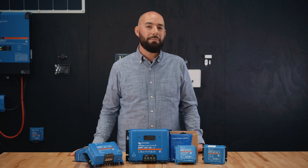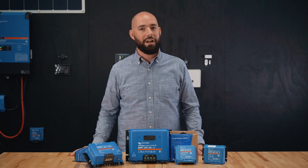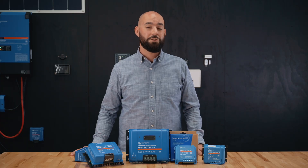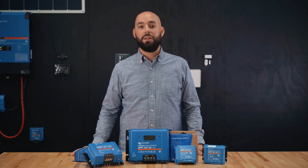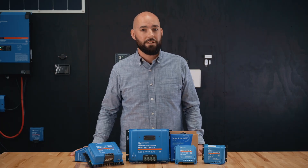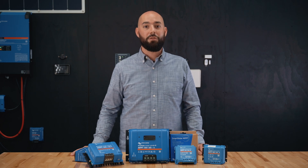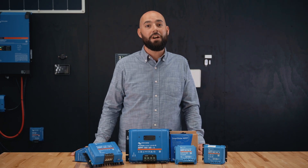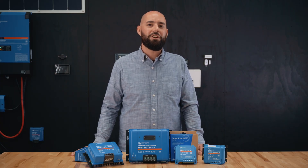Whether you're building a compact solar setup or a full off-grid system, there's a Smart Solar MPPT that fits your needs. If you're not sure which model to pick, check out the Victron MPPT sizing calculator — we've linked that below, along with a link to schedule a free consultation with any of our ABYC certified technicians. Thanks for watching! If you found this helpful, give it a like, subscribe for more solar and off-grid tech videos, and drop a comment to let us know what gear you're running.